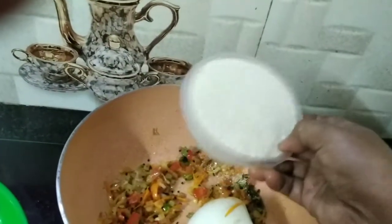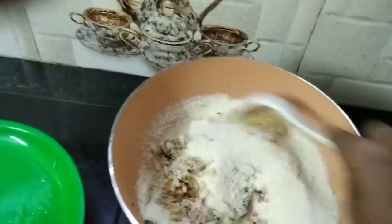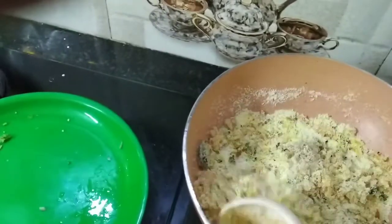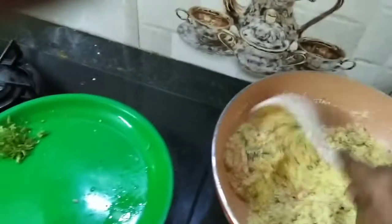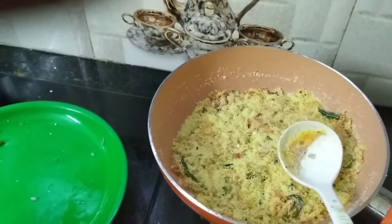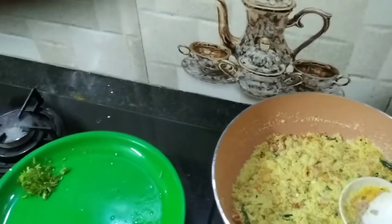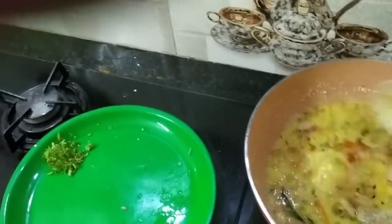Let's add 1 cup of rava to 2-3 cups of rava. Let's roast it for about 2 minutes. We are going to be able to adjust it at the time.